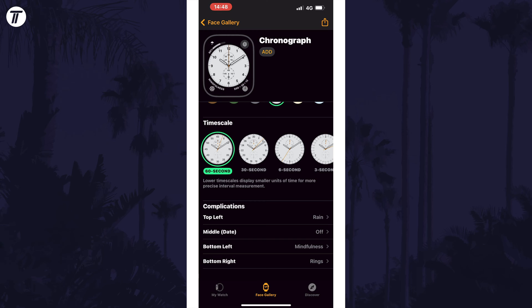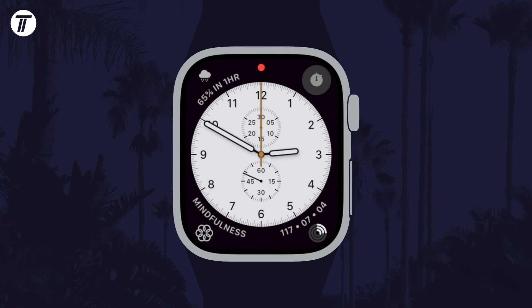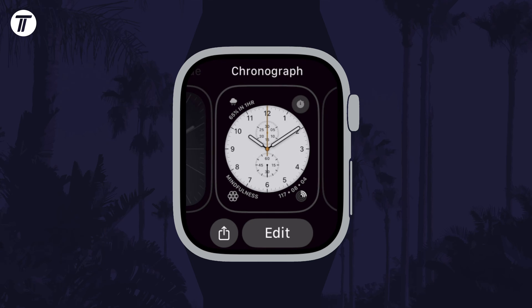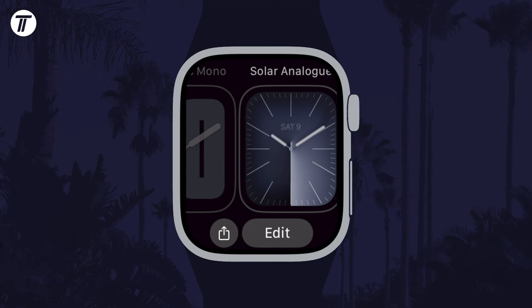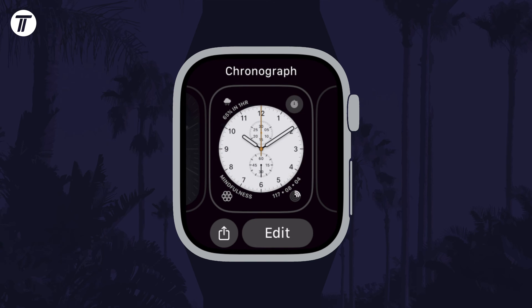Once you are happy with your settings, scroll back to the top and tap on Add just under the name of the clock style. This should now appear on your watch, but if it doesn't, long press on your current watch face on the watch and then swipe left or right until you find it. Tap on it once you find it, or tap on Edit underneath to customise it from your watch.